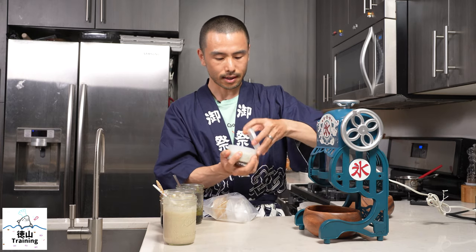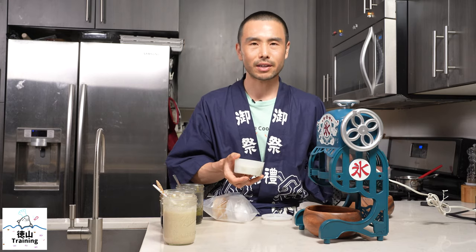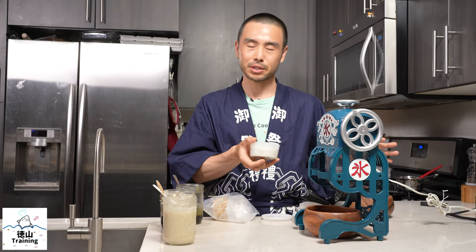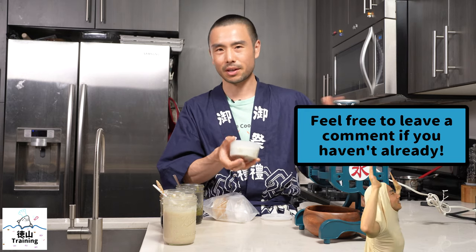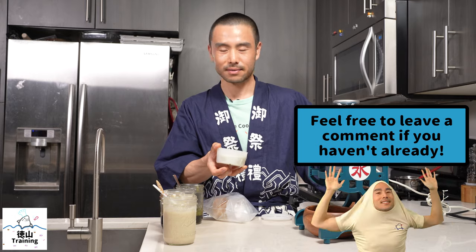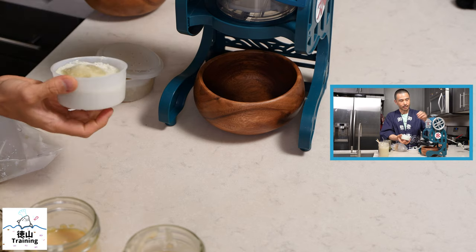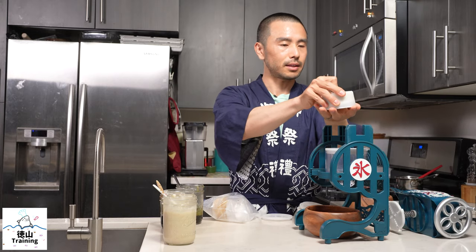It's kind of hot today, so I'm looking forward to enjoying this. Regardless of whether you're new to shaved ice or if you have your own machine already and you're a veteran, maybe you can share some of your tips with us in the comments below. So we're going to go ahead and start with this soy latte — a green tea soy latte. I'm just going to go ahead and take this out here.